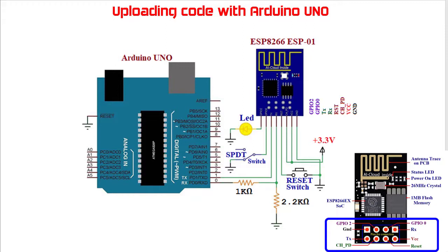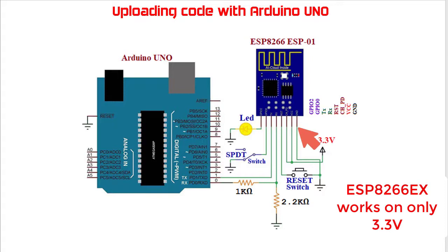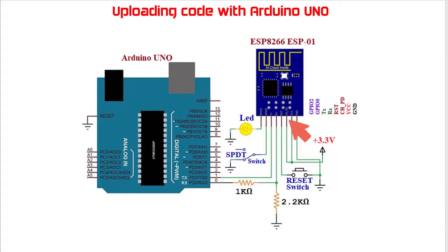The other circuit connections are as follows. The ESP8266 has 8 pins: VCC and ground. VCC is plus 3.3 volts. It is noted that the ESP8266EX chip works only on 3.3 volts and applying 5 volts directly may damage it. The next pin is CHPD — chip power down — which is used to enable the module. Normally this pin is connected with plus 3.3 volts.